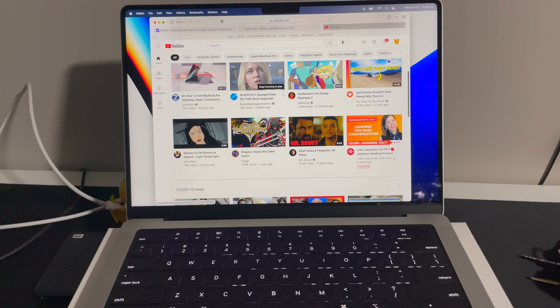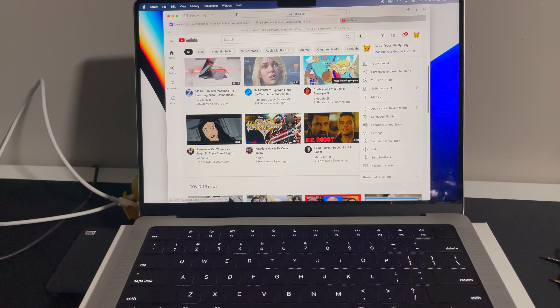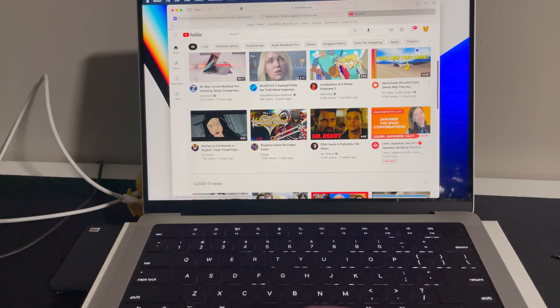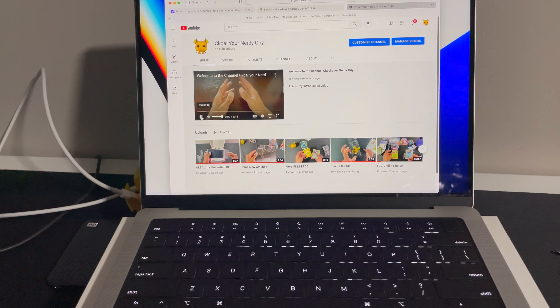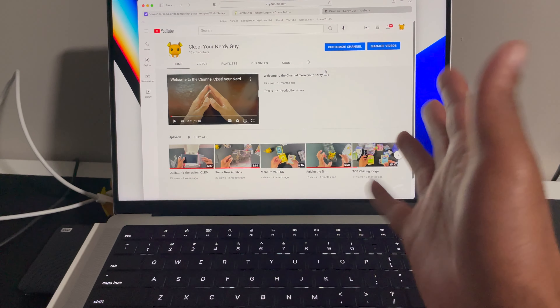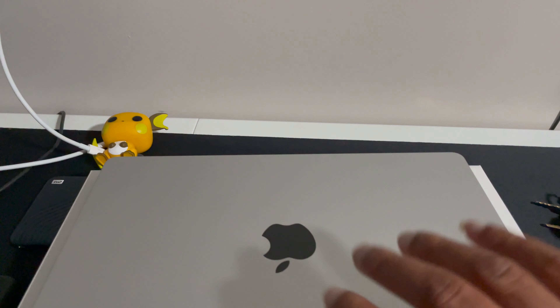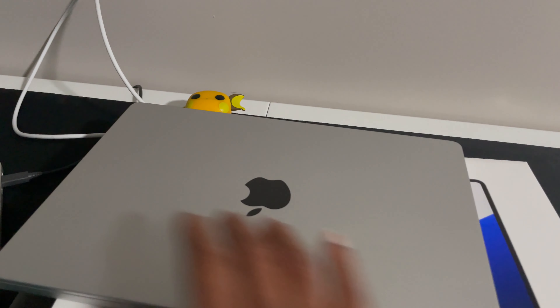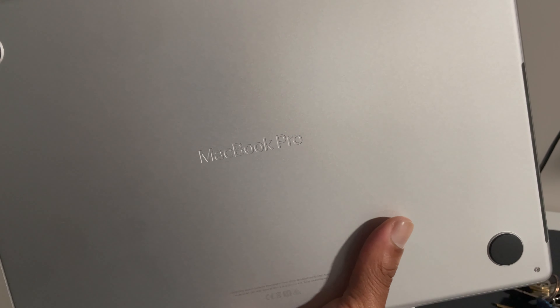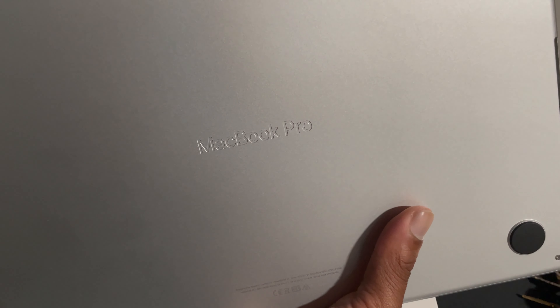Just a quick update — the computer is all set up. This should be at the end of the video. As you guys can see on my channel, pretty good. Let's see what videos come up. All right, this is the new MacBook Pro — I must say I love it. Cool thing I found: MacBook Pro engraved in the bottom. Isn't that cool? Something cool I learned. This is really nice, I really like this.